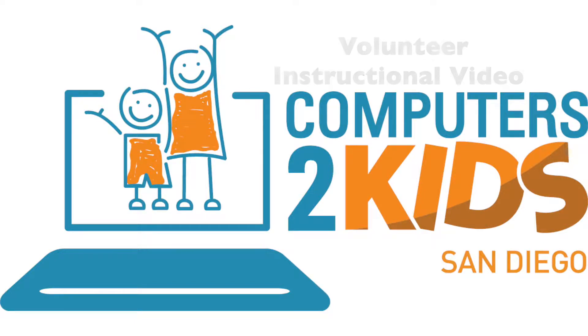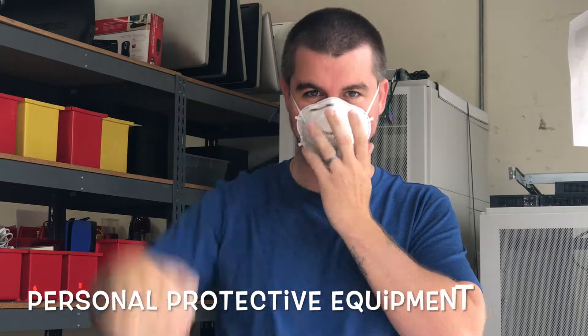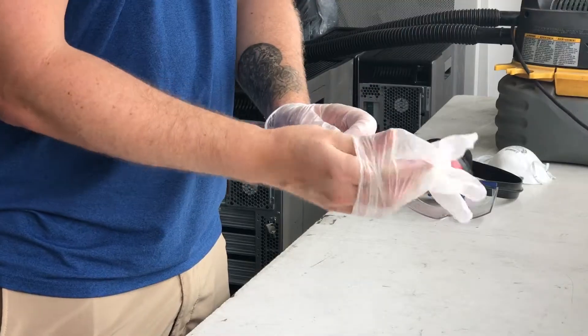Hello, and welcome to C2SDK's volunteer instructional video for the blowout station. Make sure for this station you have your personal protective equipment, such as your mask, eye protection, and hearing protection, as well as your gloves.